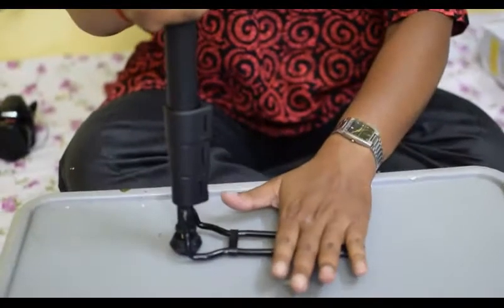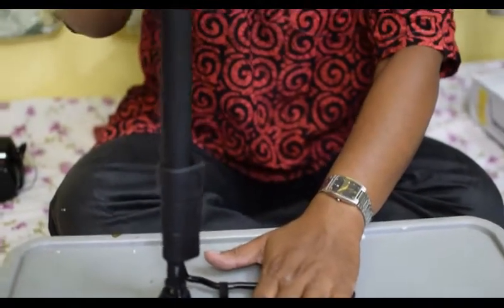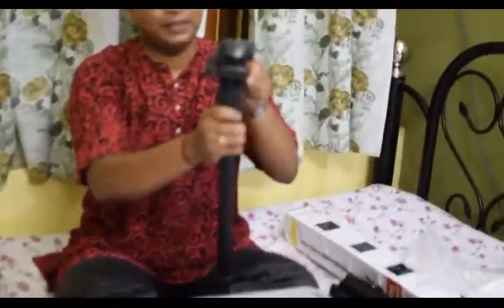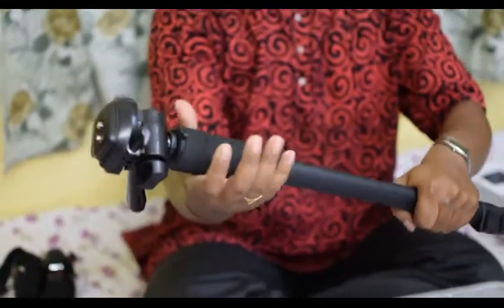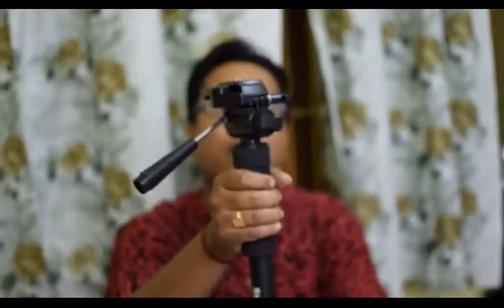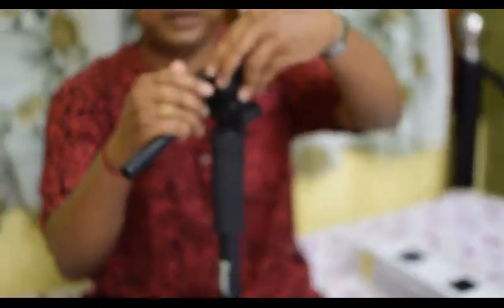This is the rubber cap, used for extra support on hard surfaces. You can put your foot on it and it gives extra stability. It can also be moved. Moving to the upper part, there is a very soft grip provided which gives good stability while holding the monopod.